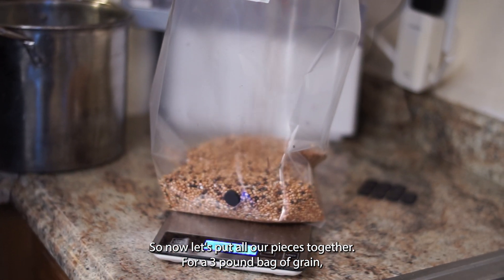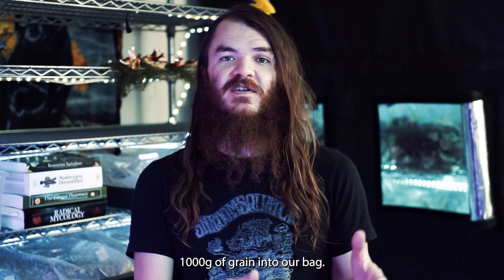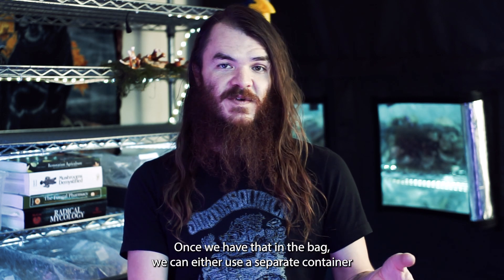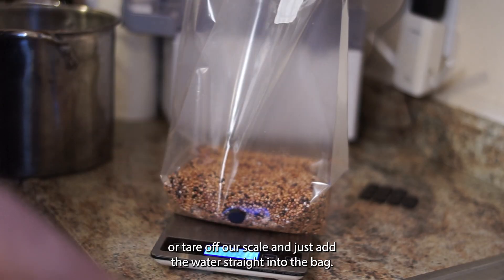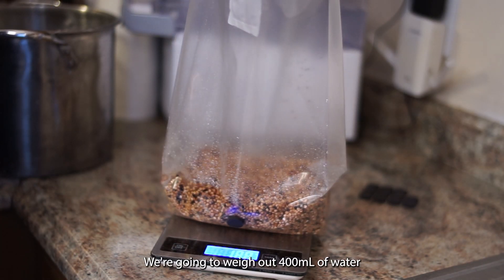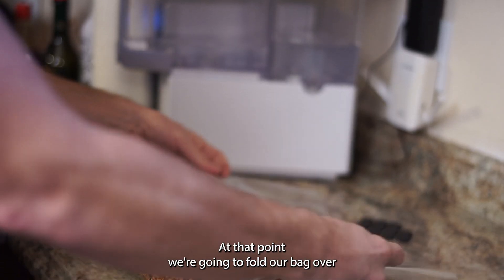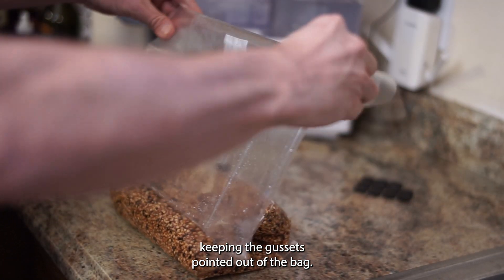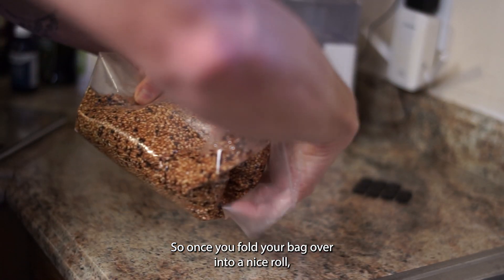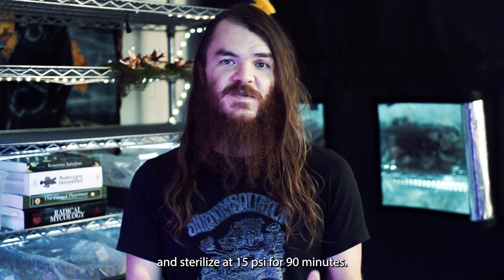For a three-pound bag of grain, weigh out 1,000 grams of grain into the bag. You can either use a separate container or tare your scale and add water straight into the bag — weigh out 400 milliliters or 400 grams of water and pour it in. Then fold the bag over, keeping the gussets pointed out, roll it up, and load it into your pressure cooker or autoclave. Sterilize at 15 PSI for 90 minutes.